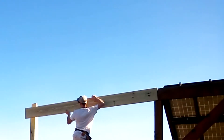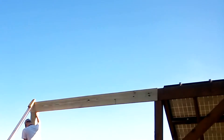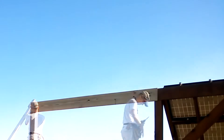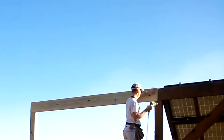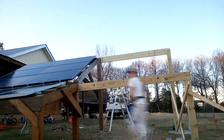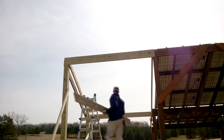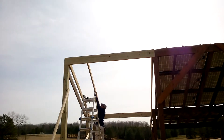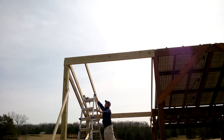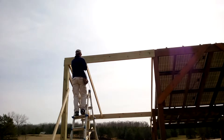Now I'm ready to mount the 2x10x10 cross beams — same thing to the front. Now it's time to do the solar joists — 2x6s by 10s. I'm spacing them about 22 inches apart.